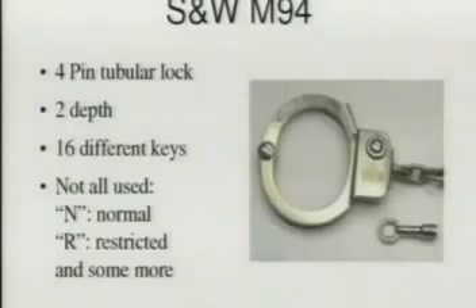For real high security, they actually added real high-security cylinders to handcuffs. There actually are handcuffs with pin tumbler cylinders — a tubular lock — with a different keying on each handcuff, so there's one key matching one handcuff. This particular one is a tubular lock with only four pins and those four pins only have two depths, so there are just 16 different keys — much less than a usual bicycle lock. And from these 16 possible keys, they only used a few, so mainly all of these handcuffs out there have the same key — the N key, the normal one.